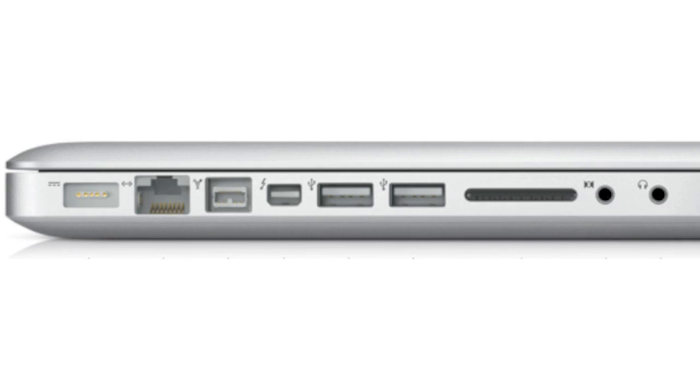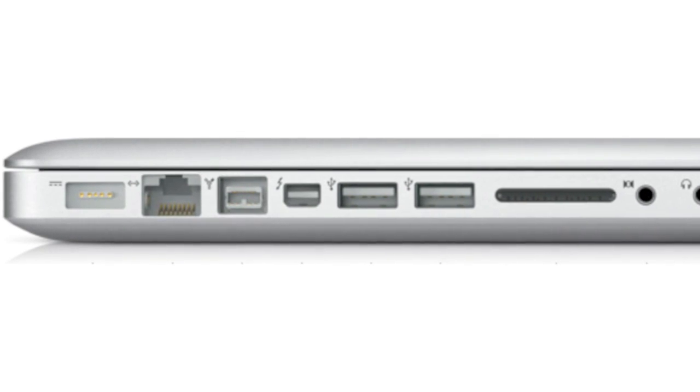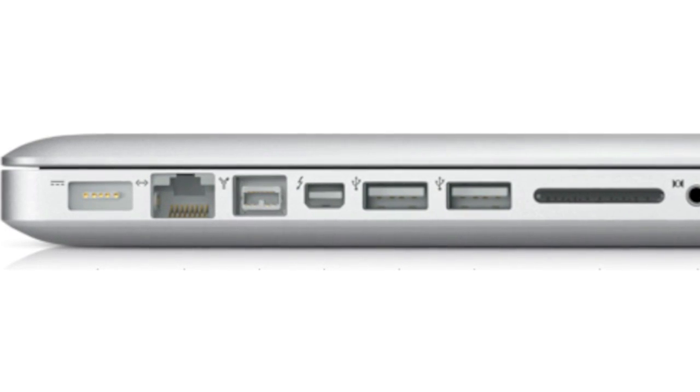You can also use adapters like a mini DisplayPort to VGA or to HDMI adapter and hook up other displays to it. So it works just like a mini DisplayPort for those purposes.